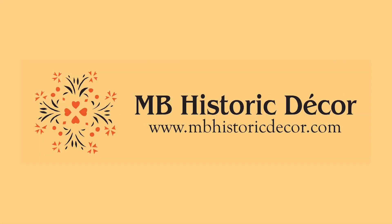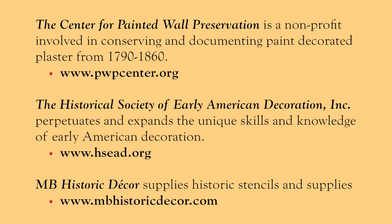If this has inspired you to try your hand at stenciling walls, floors, or floor cloths, we at MB Historic Decor can supply you with guidance and supplies. Here is the link to our website and other resources that you might find helpful.